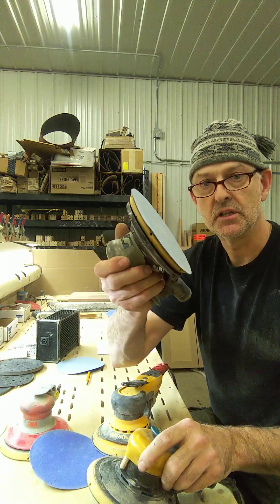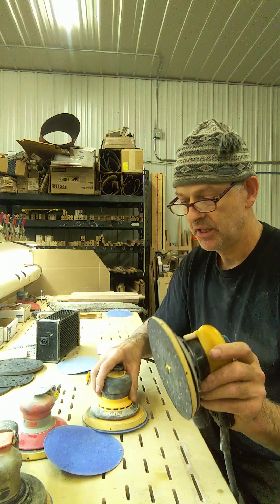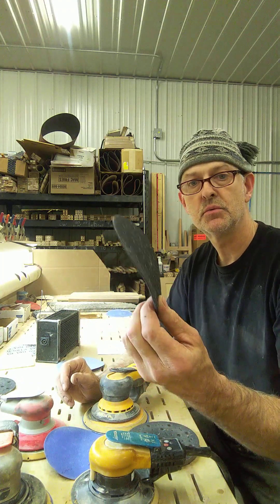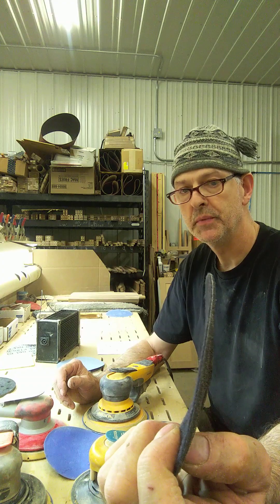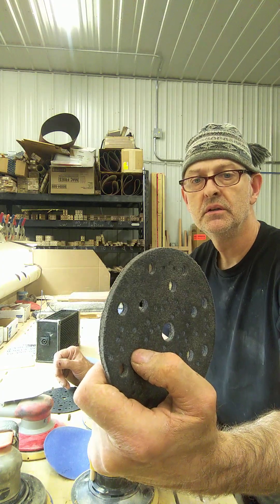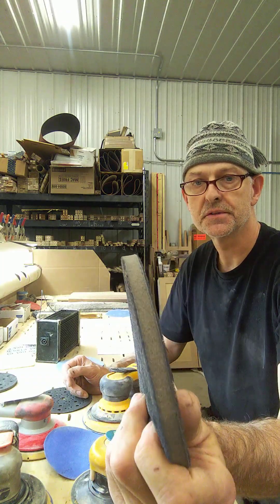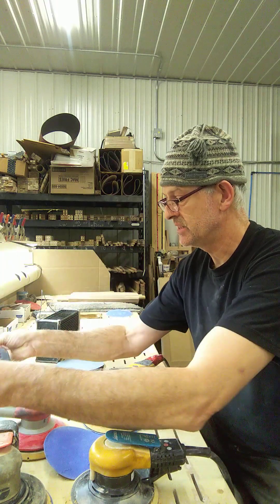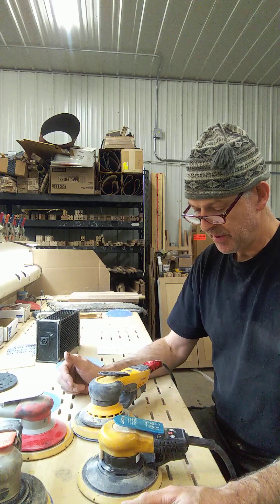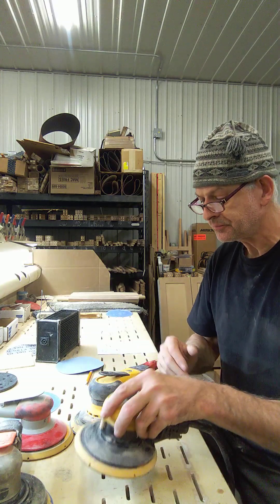These sanders are a little bit lighter than the Dynabraid — obviously there's a lot more metal in the Dynabraid; these are electric motors with a lot of plastic. They go out of balance depending on what kind of pad saver you use. We use a variety: the thinnest one is about 3mm, a slightly softer 5mm one, and then a 10mm foam one for a lot of curved surfaces. We use these on a daily basis, and that balance issue applies to both of these sanders depending on what pad you have on them.